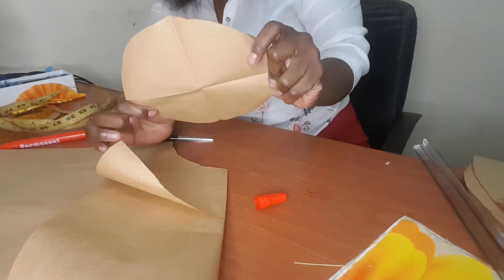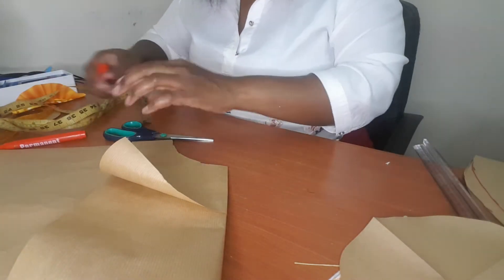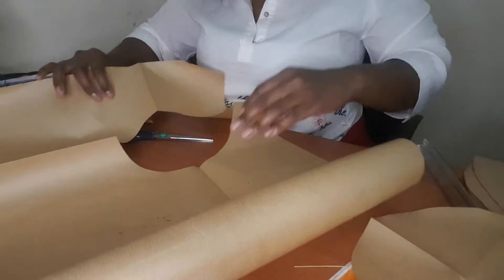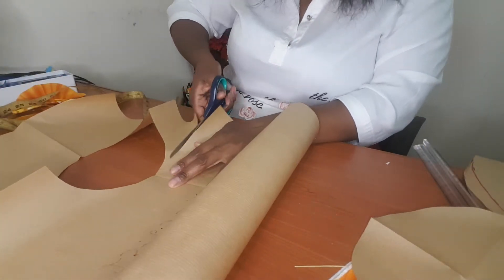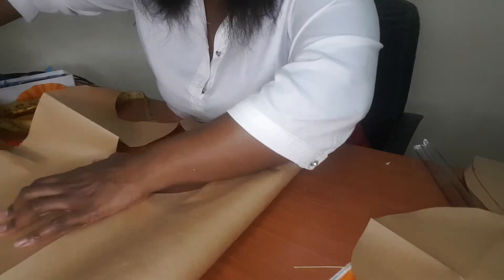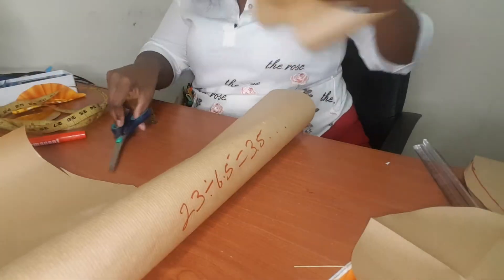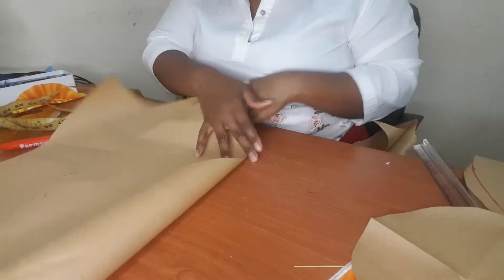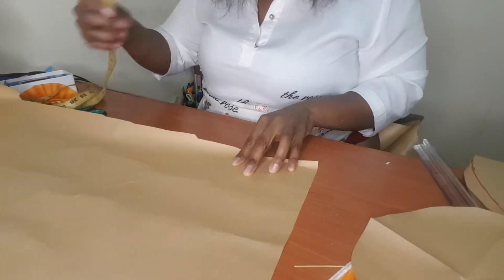And you have this part — it's the top part of the sun hat. I'm going to cut the middle part now. For the middle part, you divide your head circumference by 2, which is 23 divided by 2, so I got 11.5.